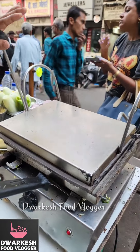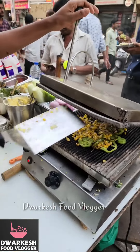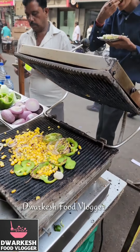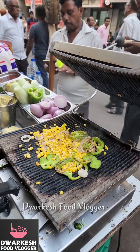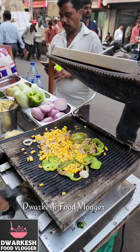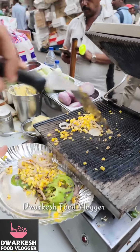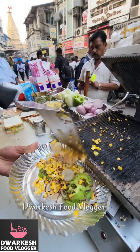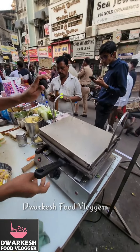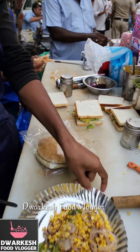Is this a proper dish? Yes, it's a good dish. Yes. This is our dish. Yes. This is our Kulcha dish.